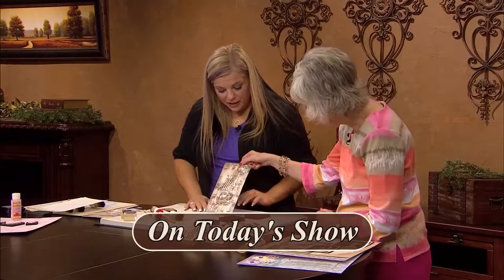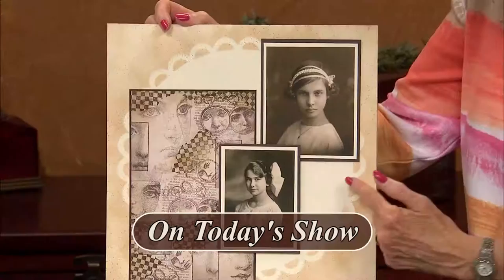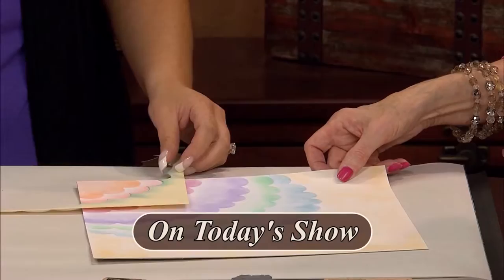My first guest today is Teresa Cifali, a mixed media artist, and she's going to show how to create your own background paper. Teresa started doing this in order to coordinate with cards, scrapbooking, and other paper crafts. She's going to demonstrate two different techniques. Her business is the Altered Canvas, and she lives in Valhalla, New York.